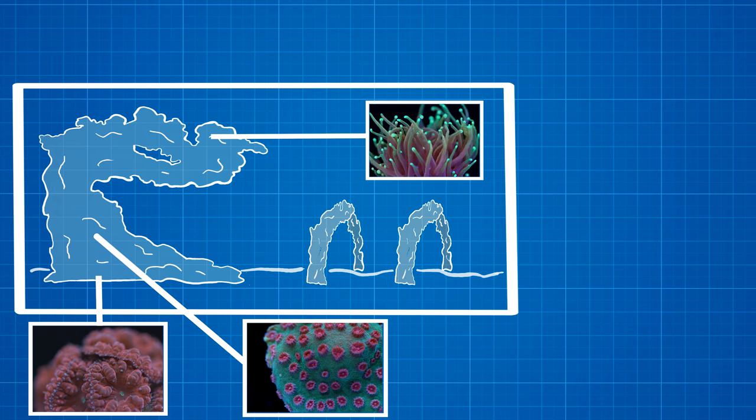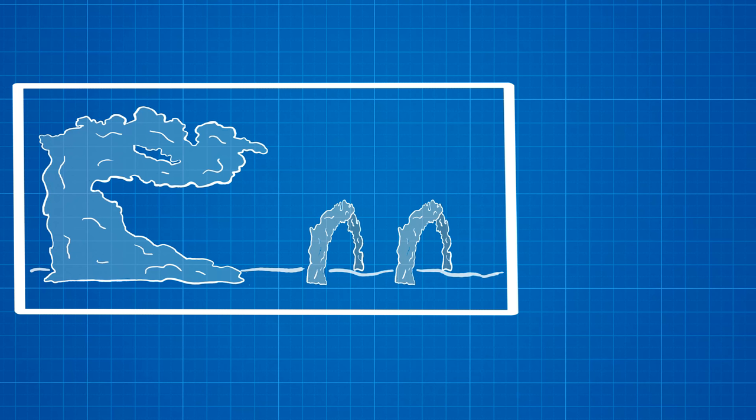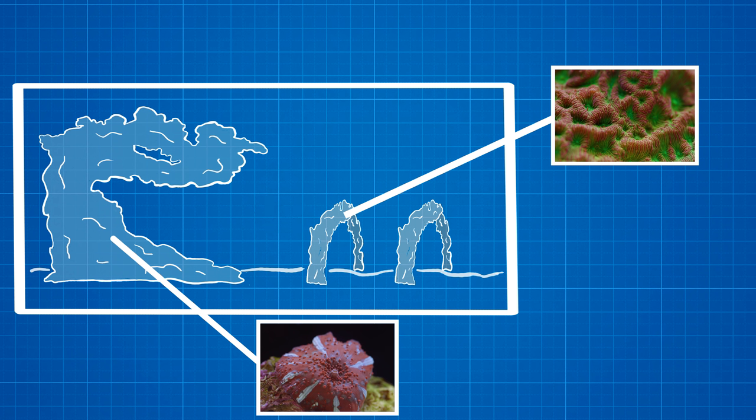Moving on to the archways, I mentioned in the last video that I wanted mushrooms to be covering them, but since we already have some mushrooms on the tree trunk, I would want to switch those out. So we're just going to do a swap: instead of having montipora and leptoceris on the trunk, we're going to put mushrooms there. Instead of having mushrooms on the archways, we're going to put montipora and leptoceris. That way the montipora and leptoceris still have the light that they need, and I'm still able to keep them in my tank.